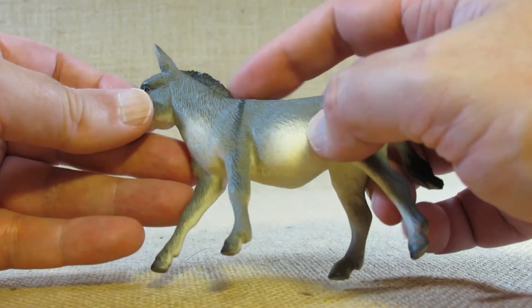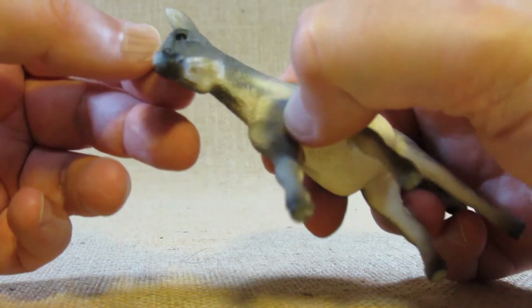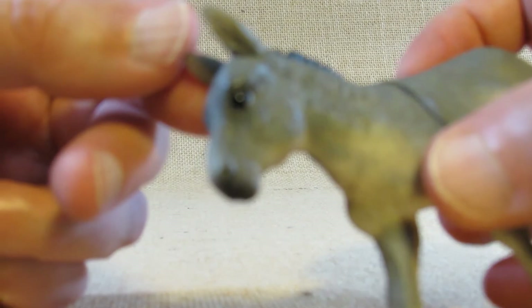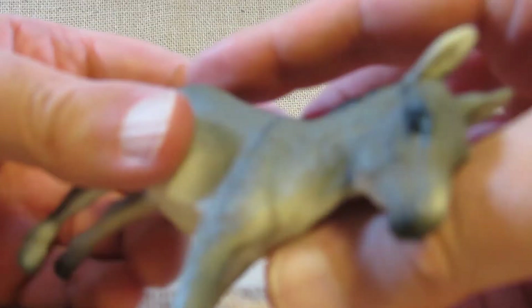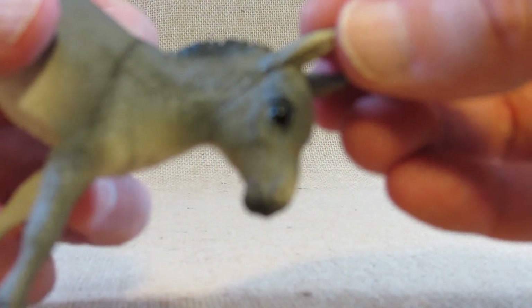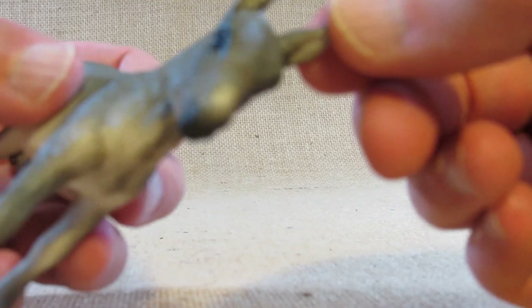It has a short mane. The eyes are not very shiny — sometimes these figurines have very shiny black eyes, but this one, while it's a little shiny, doesn't seem as shiny as some of the others I have seen.